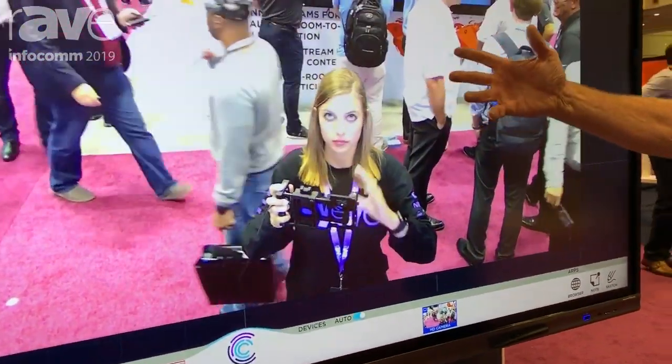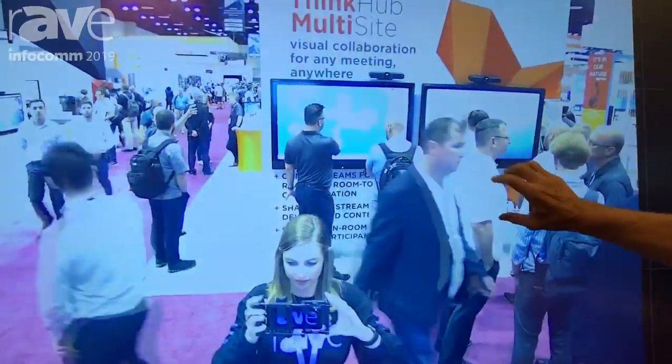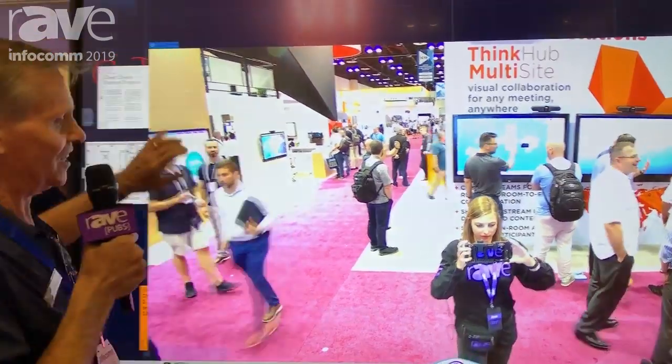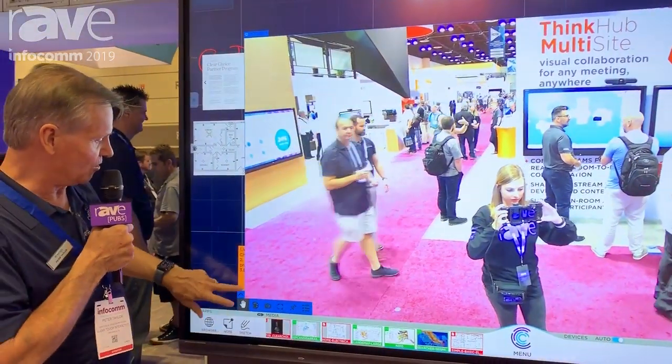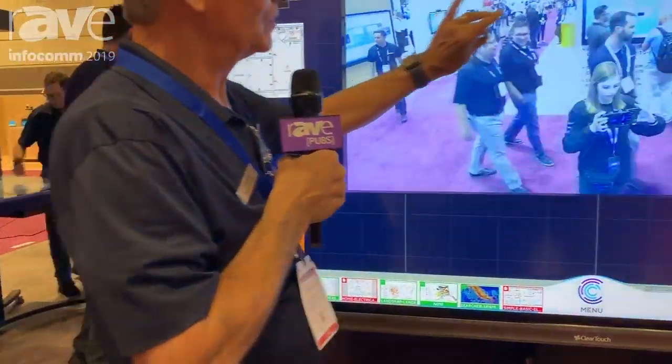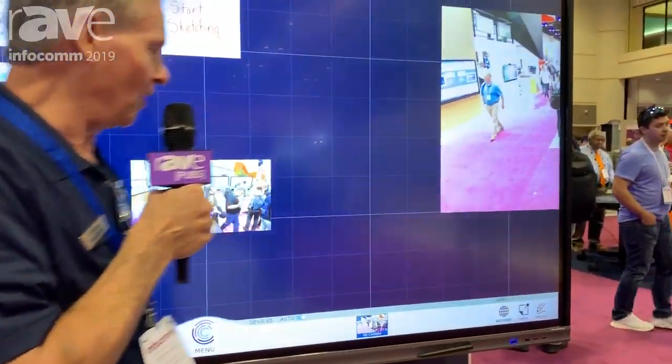And there we go — a large screen of us doing this presentation. So I can pinch, I can zoom, I can annotate, I can come over here and go full screen or cancel it totally. I'm just going to move this out now to over here and put it off the screen.